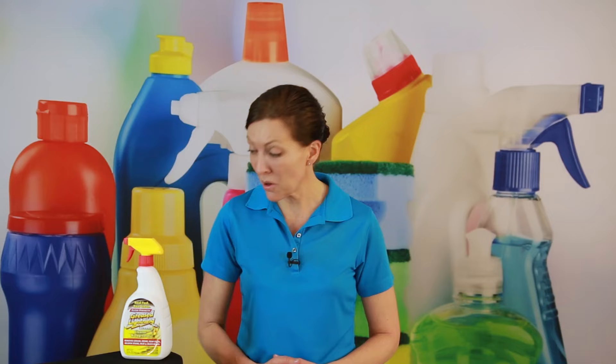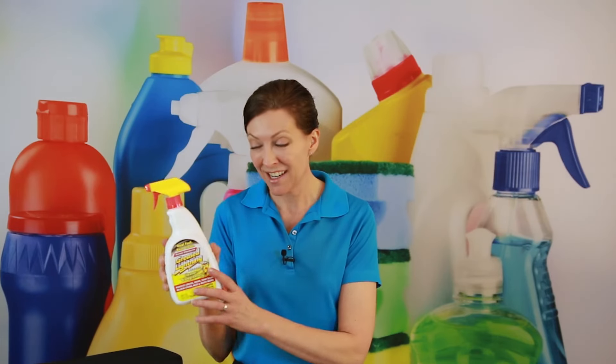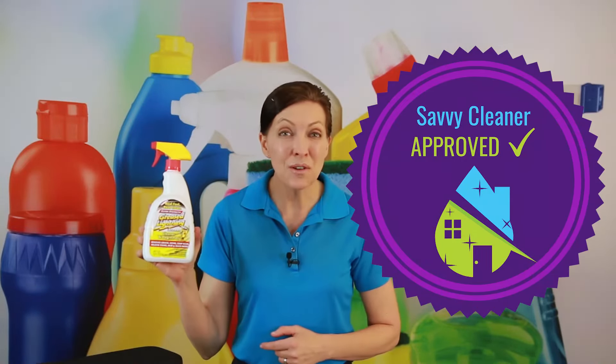Now that we've had a chance to take a look at Greased Lightning Super Strength, does it do what it says it's supposed to do? Well, it is a degreaser, so yes it does. Does it remove mold and mildew? Yes, it does. Does it have the safety warnings and information you need on the back of the label? Yes, it does. I'm going to give Greased Lightning Super Strength the Savvy Cleaner seal of approval. Have you used it? I want to know what you've used it on and what your best uses for it are — let's start a conversation in the notes below.